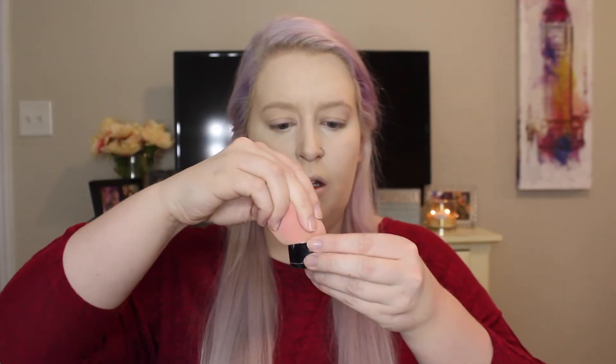To set my under eye, I'm going to be using the RCMA No Color Powder, the original one. I'm just going to dip my beauty blender into the powder and get just a little bit, then go in and start setting. I don't like to use too much — the less powder you can use in your under eye, the better.